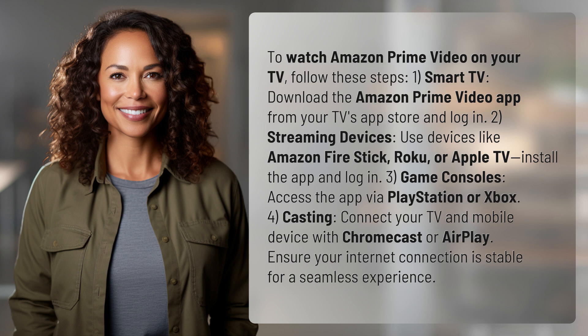4. Casting: Connect your TV and mobile device with Chromecast or AirPlay. Ensure your internet connection is stable for a seamless experience.